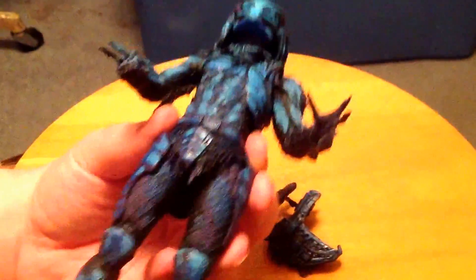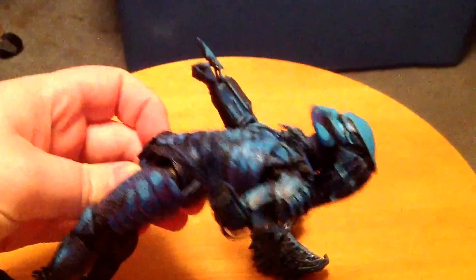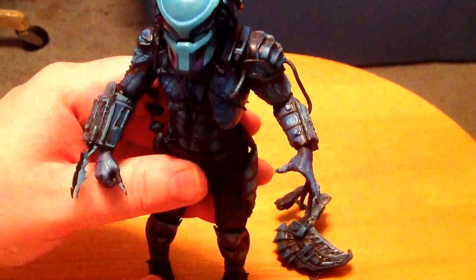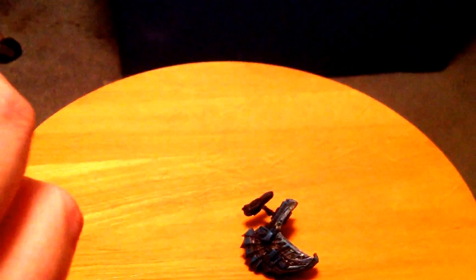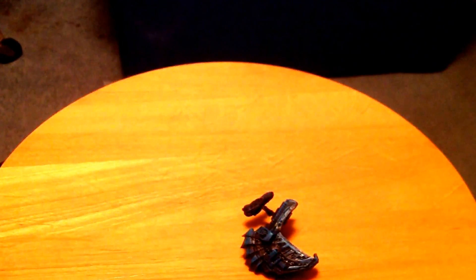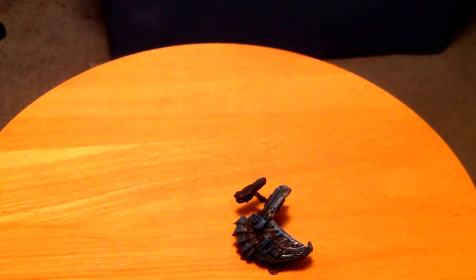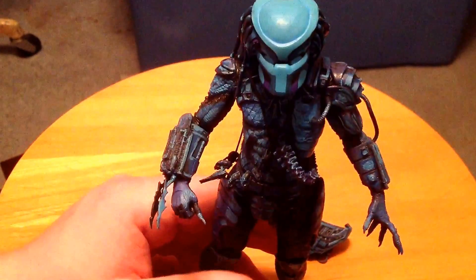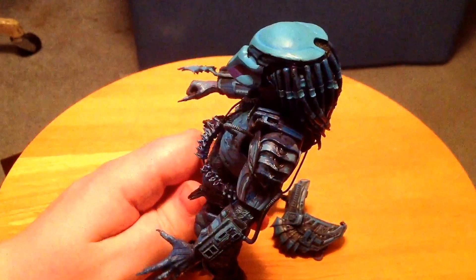Dude, this is amazing. This is an awesome, awesome looking figure. If you can't get the Jungle Hunter — which is really insanely priced nowadays — go for this. I'm just straightening up the bones and stuff around him, and wow, this thing looks really, really nice.